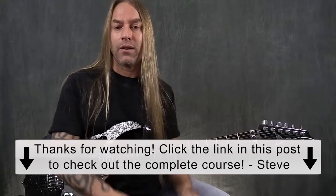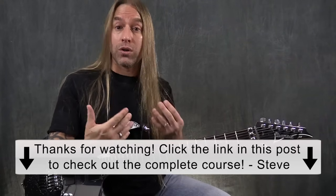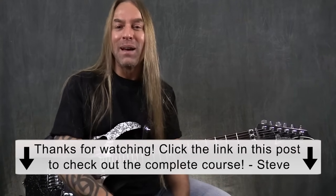So a little tip there that might help you in transitioning from down picking to alternate picking, or to optimize your alternate picking as well. Take care, practice hard, and I'll speak to you soon. Thank you so much for watching. If you like this video and want to learn more, check out the complete course by clicking on the link above or below this video. Thank you so much — take care and I'll see you soon.